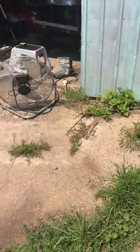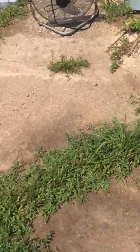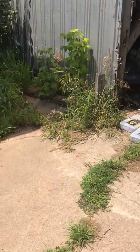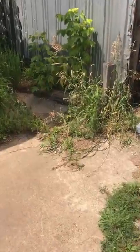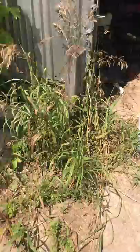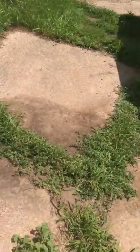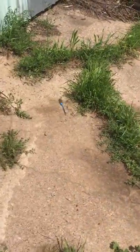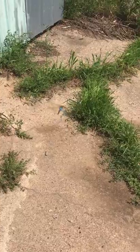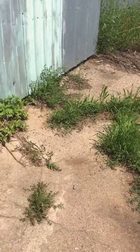And he stops and he hovers and he flies around. He lands back on a weed, and there he goes. It just hovers right there like a helicopter. Just amazing.